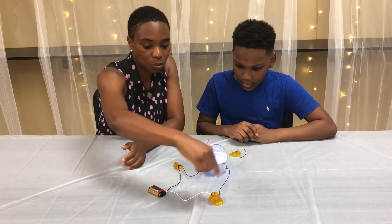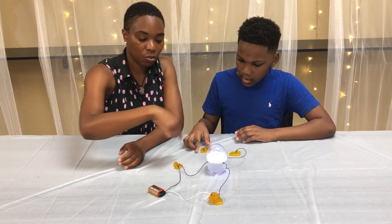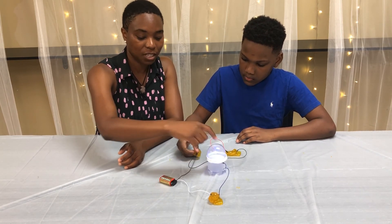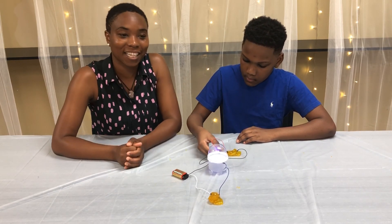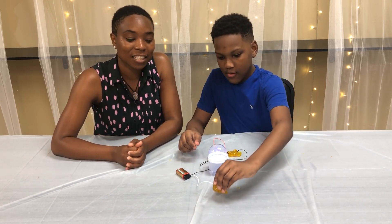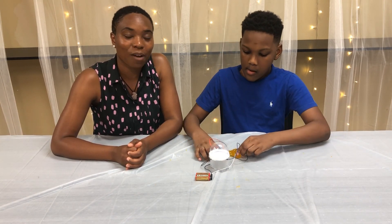Our electrons are able to go in a steady path around our wires from our battery, through our wires, to our light — which is the load. It uses the electricity and back to the battery again. Thank you for joining me on this edition of Make and Take STEM with Engaging Minds Educational Services. I look forward to seeing you again for our next project.